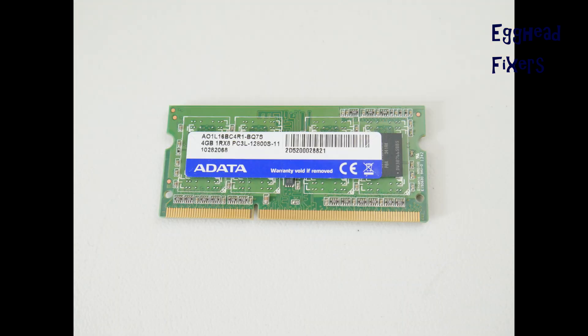One of the easiest possible reasons for this is a bad RAM stick. We will show you a simple test you can perform to figure out if one of your sticks of RAM have gone bad.